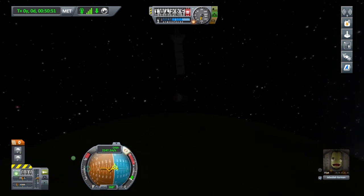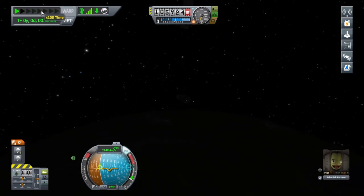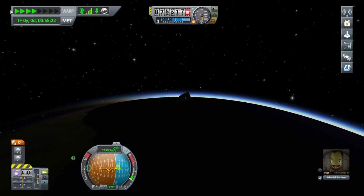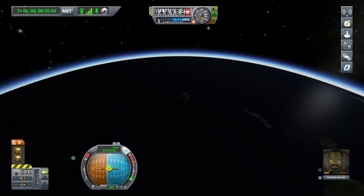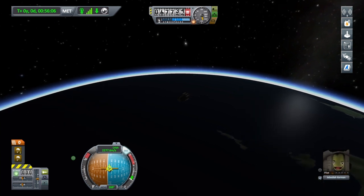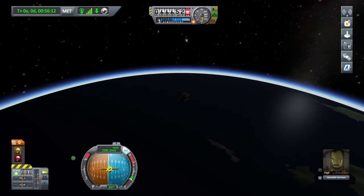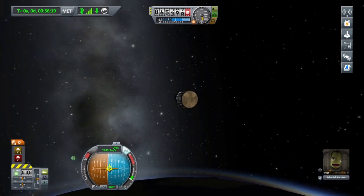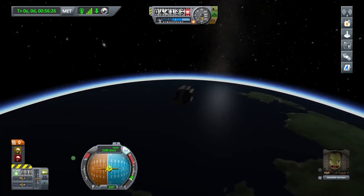Now we're going to point retrograde again — well, actually just a little bit off, because when I fast-forward it's going to tilt by itself. We're going to hit the atmosphere soon. We're in atmosphere now — time warp has stopped. In post-production I'm going to speed this up because we covered re-entry last time. What you want to do though is stay on the retrograde marker, or you'll get heat bars coming up and may explode. Once we've landed we'll start talking again.